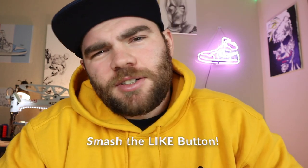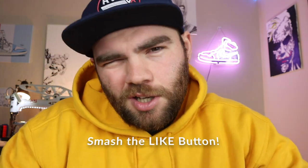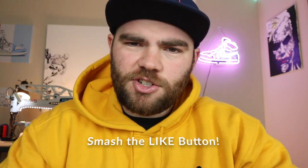Today we're going to be making the tongue for the Travis Scott Air Jordan 1s. Hey guys, welcome to the channel. If you're new, make sure to subscribe and hit that like button. Today we're going to be making a tongue for a Travis Scott Jordan.